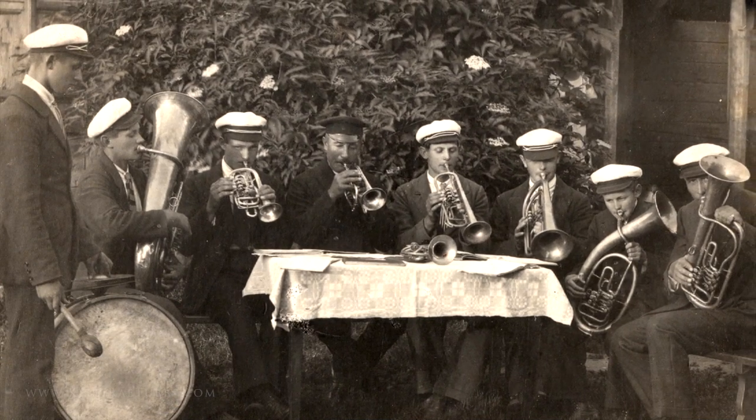And by the way, Hector Berlioz, a French composer, thought this was a terrible idea and said so in his 1844 treatise on orchestration.